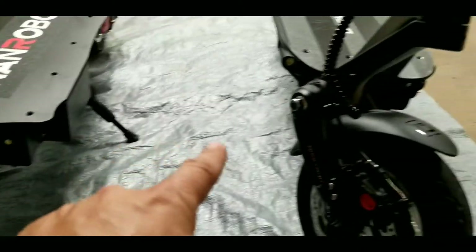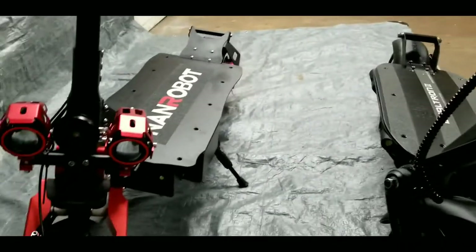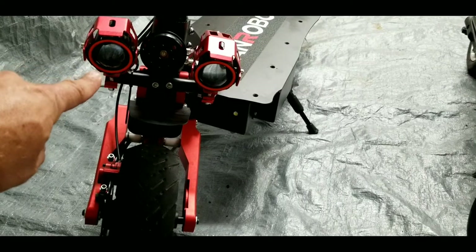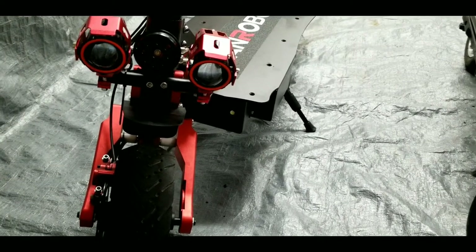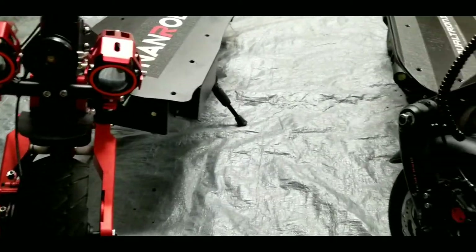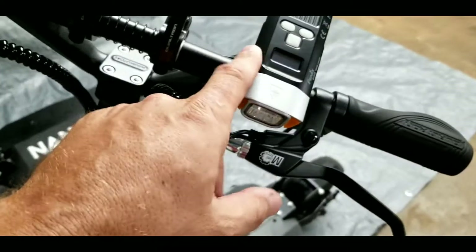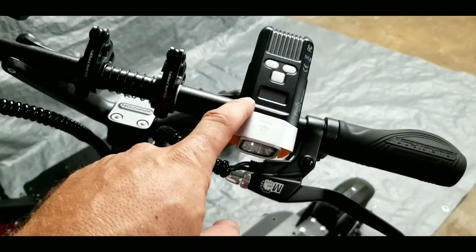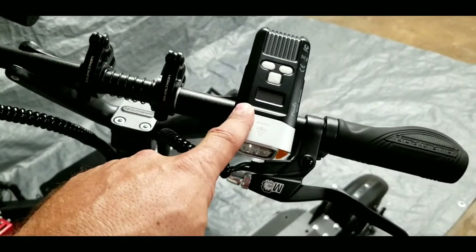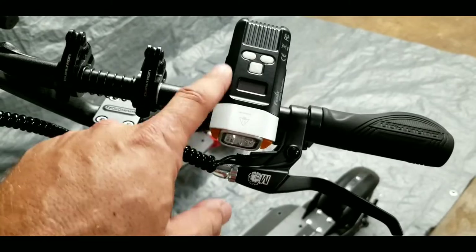The front LED lights on both scooters are about the same brightness, but where the NAND Robot excels is its super bright LED spotlights — no aftermarket lights needed. It also has a red LED halo ring that looks really cool at night. The Dualtron has no external spotlights, which is why my buddy had to buy an aftermarket light — about 800 to 900 lumens, with multiple features including long battery life and a built-in alarm with a key fob. I'll put that link in the description.